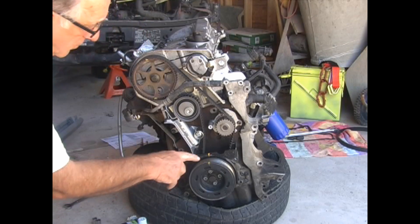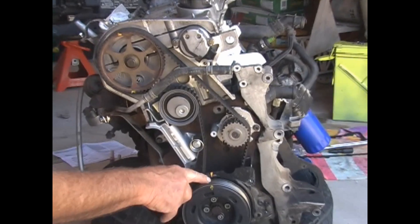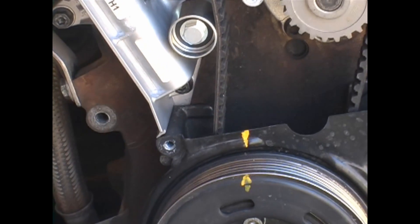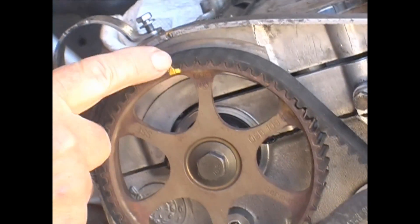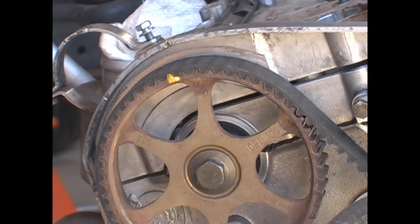The first thing we need to do is to make sure the timing marks are lined up on the crankshaft and on the camshaft. I've applied some paint to the timing marks just to make them easier to see. Once the marks are lined up, we need to be careful not to turn the engine.